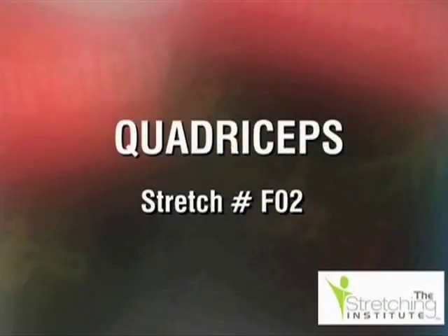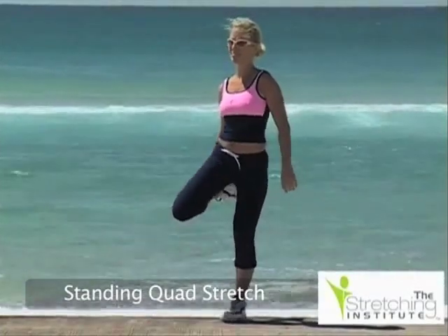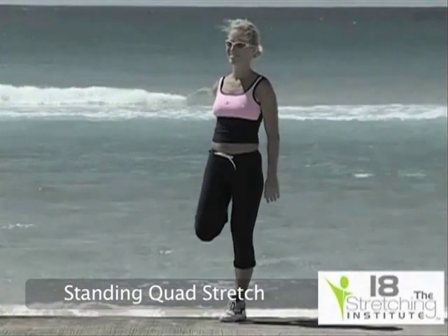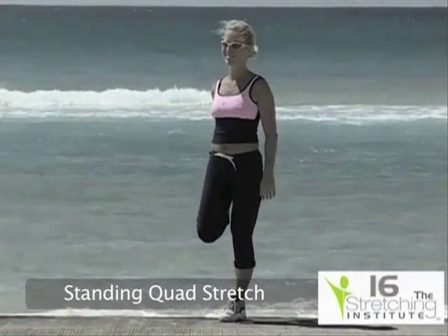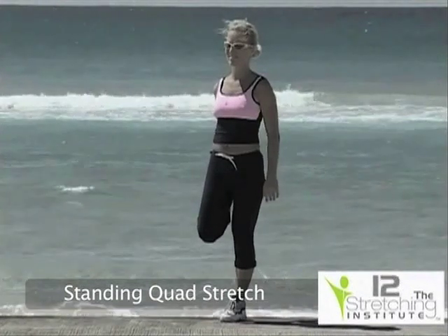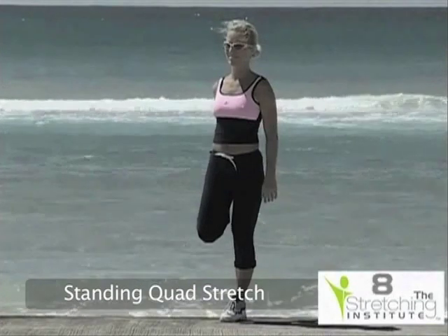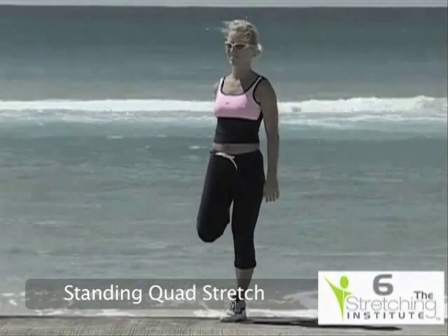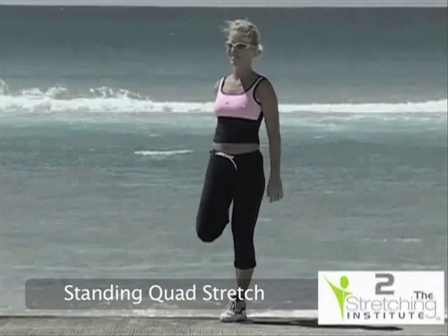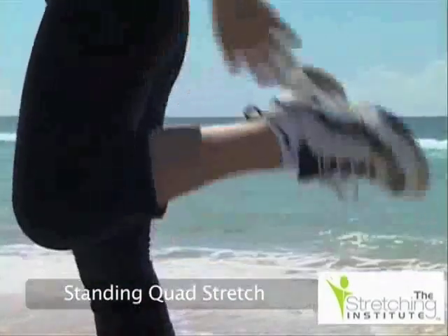Standing upright, balance on one leg. Keep your knees together and push your hips forward while gently and slowly pulling your other leg up behind your buttocks until you feel tension. You may need to hold on to something for balance. Repeat with the other leg.